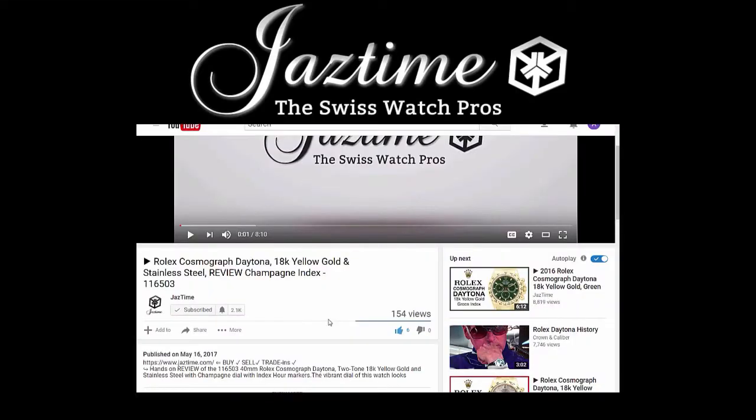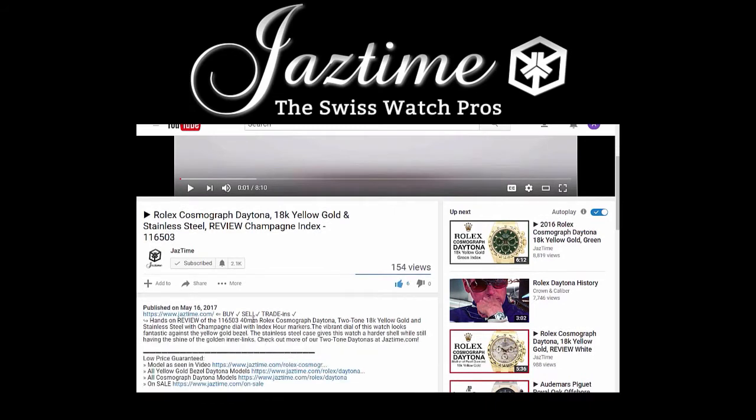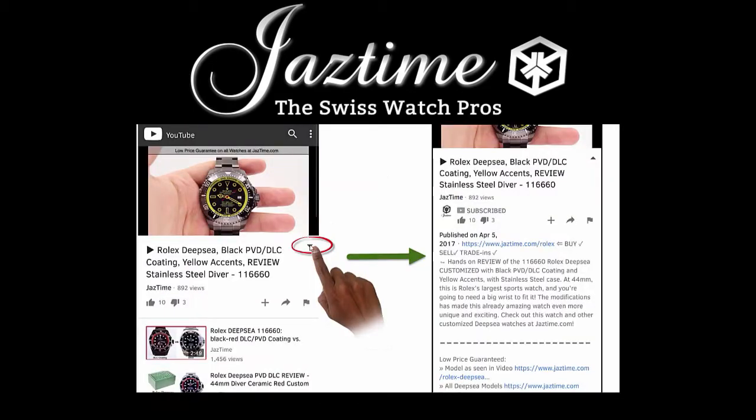If you want to find out more about the watch you just saw in the video, you can click below on 'show more' to see the full description. Then check the link next to 'model as seen in video' and you will get to the proper page where you can see all the details. If you're watching on a mobile phone, click the arrow down on the right-hand side below the video to see the full description.